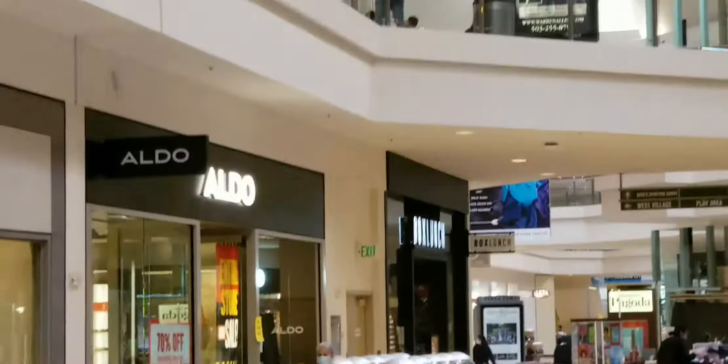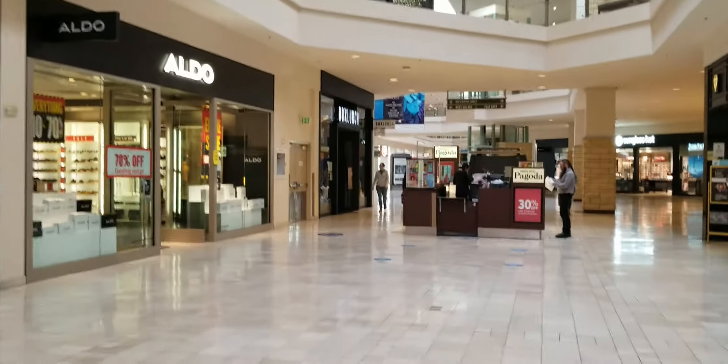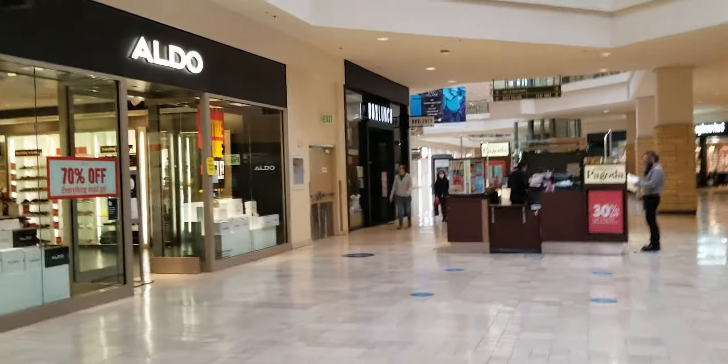Alright you guys, today's hunt is going to be at Box Lunch. We're going to go look for that Flaming Hot Cheetah Ad Icon glow in the dark. I hope they have it. Let's get in there and see if they got it.